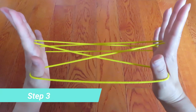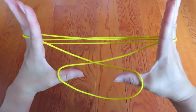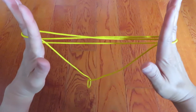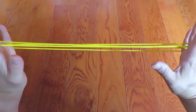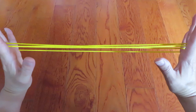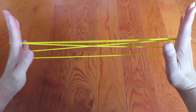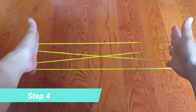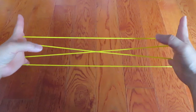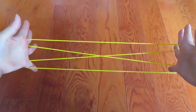Now let both thumbs go and pull to the side. Then tilt your hands this way — with both thumbs pick the bottom one by pinky.